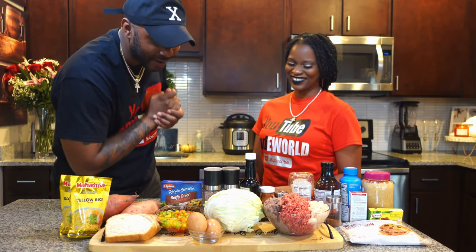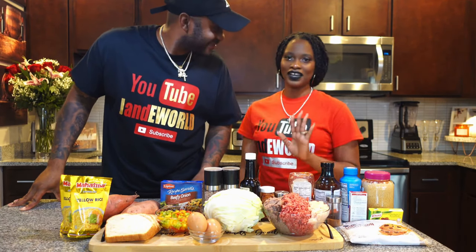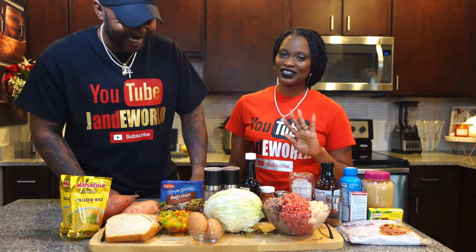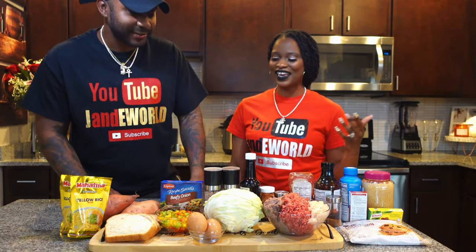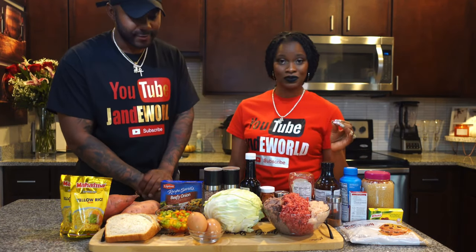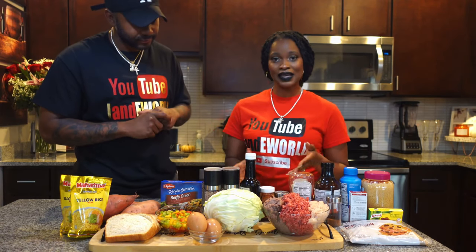All right y'all, welcome back. Like I said earlier, it's Soul Food Sundaes, and I will be making my famous meatloaf — it is so, so good. I'm also going to be making cabbage, yellow rice, and candy yams.